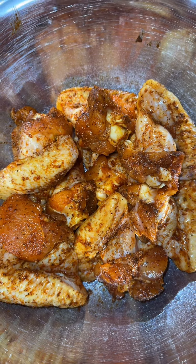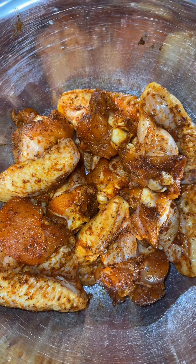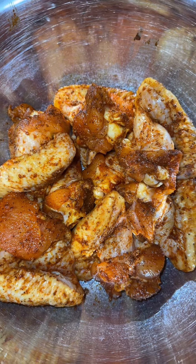Elsie cleaned the wings. I seasoned them with seasoned salt, black pepper, garlic powder, and a little Saison.